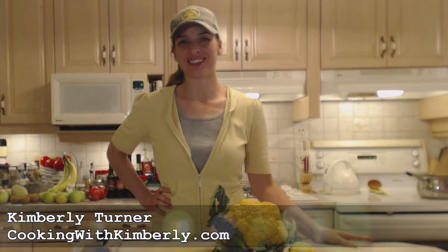Hi everybody, I'm Kimberly Turner from cookingwithkimberly.com and tonight I'm going to show you a really cool side dish. It's roasted orange cauliflower with lemon and cumin. It's going to have somewhat of a South Asian kind of flavor, similar to that of Gobi, and it's going to be gorgeous with this orange cauliflower that I picked up at Harvest Barn Country Markets.